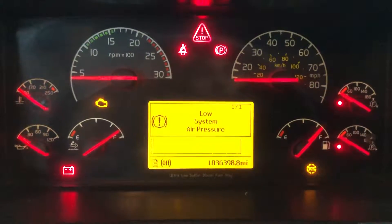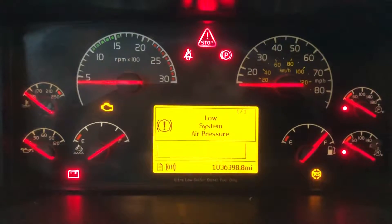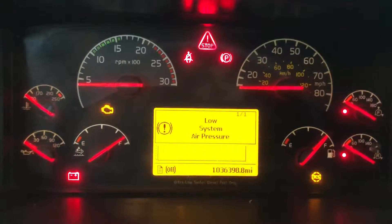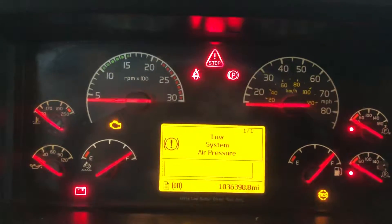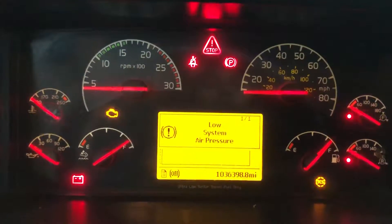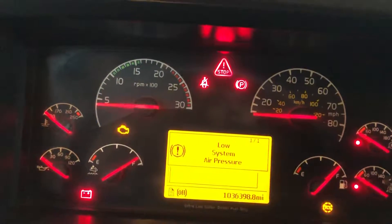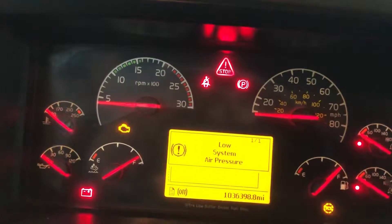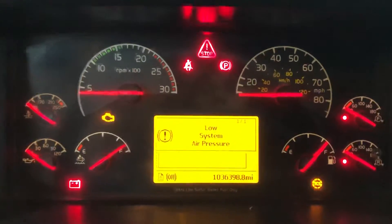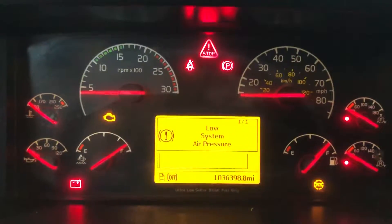That's one of the bad things about these trucks because electronic parts are really expensive. Sometimes you have to send them to the dealer to be reprogrammed — you cannot reprogram it yourself, even if you are able to replace the part. I've already replaced one of these instrument clusters, and they cost around $1,500 to $2,200. That's a lot of money for just this part, and you still need to send your truck to the dealer.